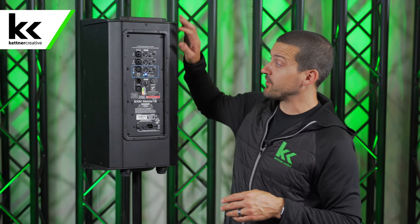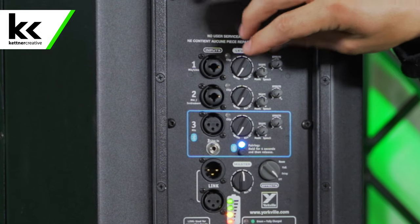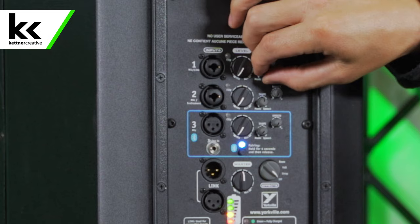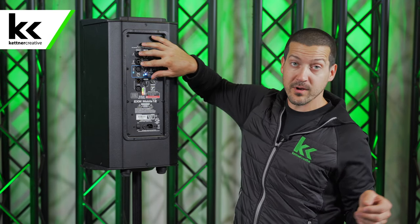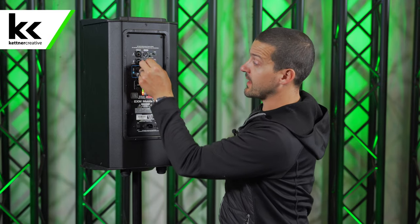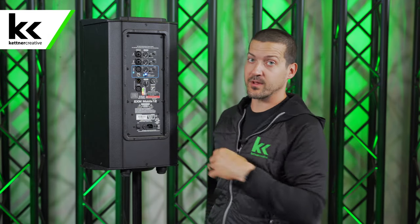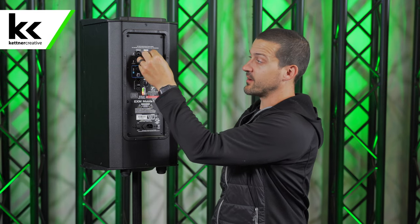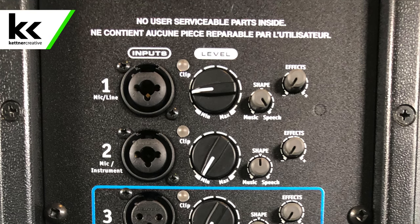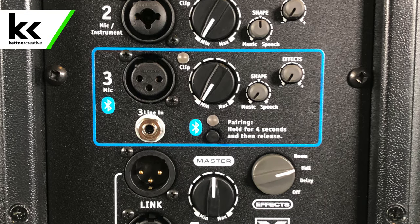A couple of things about this speaker: it has two microphone inputs with their own level. You can tilt the tone towards music or speech. If you're plugging an iPhone into one of these inputs, you can tilt it to music, or if you're hooking up DJ turntables, tilt it towards music for a more full sound. But if you're doing speech, turn this knob all the way to speech and you'll get more of a low cut with a mid boost to make that speech more clear.